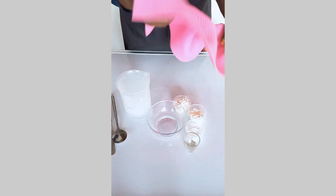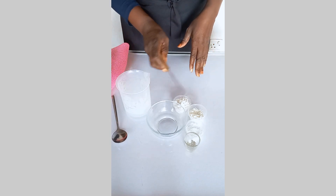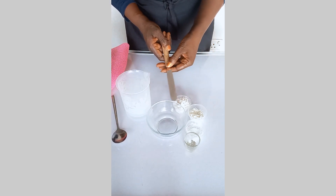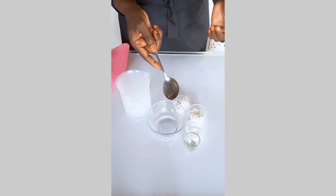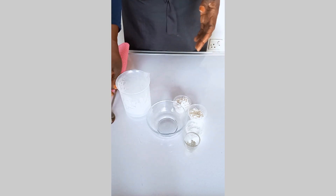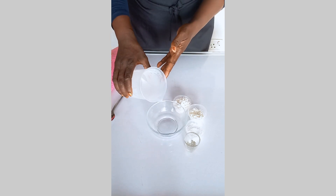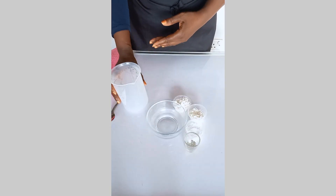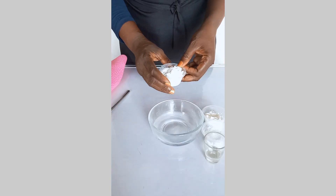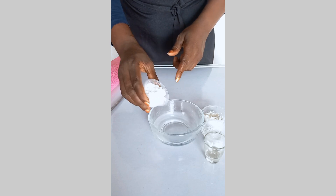We also need some hot water and a silicone mat. My silicone mat is the big one — I couldn't find the smaller one, so I'm just going to use this one. We also need a spatula or palette knife. Here is the boiling hot water, and I'm going to add the CMC inside.